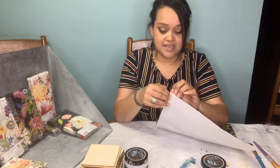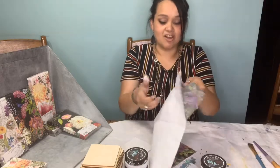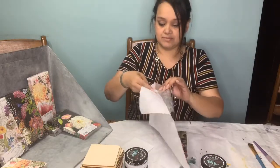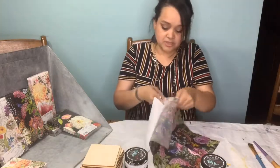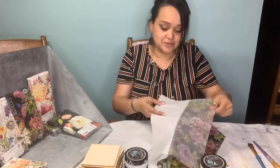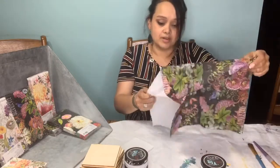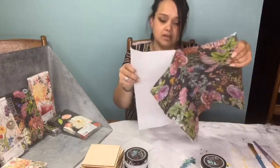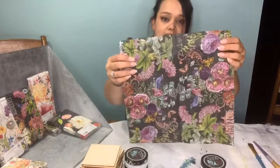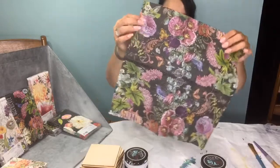If you can just get a hold of that top layer, you can just take it right off - just be careful not to rip it. We're just going to carefully separate it. Did you know that's what two and three ply means? It literally means there are two or three pieces of paper that make your napkin. It's really really sheer - can you see my hand behind it? It's super super sheer.